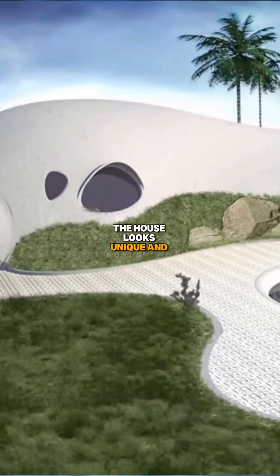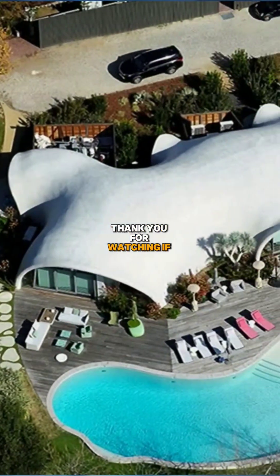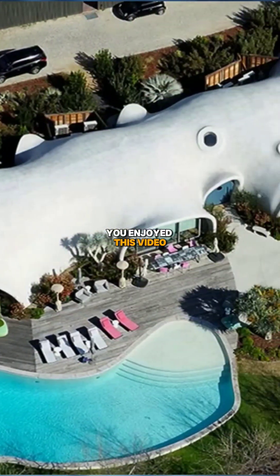The house looks unique and futuristic. Would you want to live in a house like this? Thank you for watching. If you enjoyed this video, please like and subscribe.